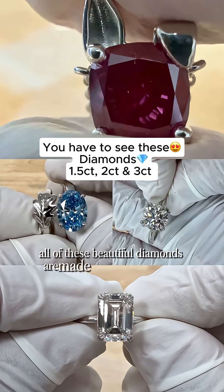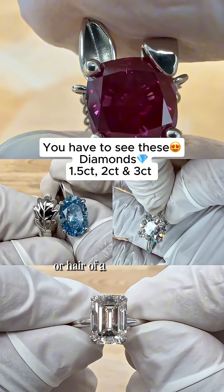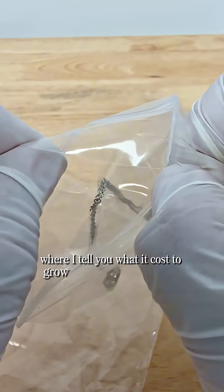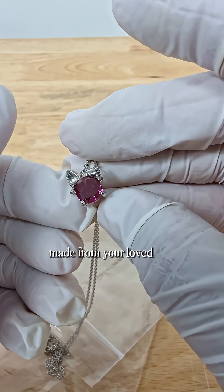All of these beautiful diamonds are made from the cremated remains or hair of a person or pet. This is the last video in the series where I tell you what it costs to grow different diamond sizes made from your loved one.